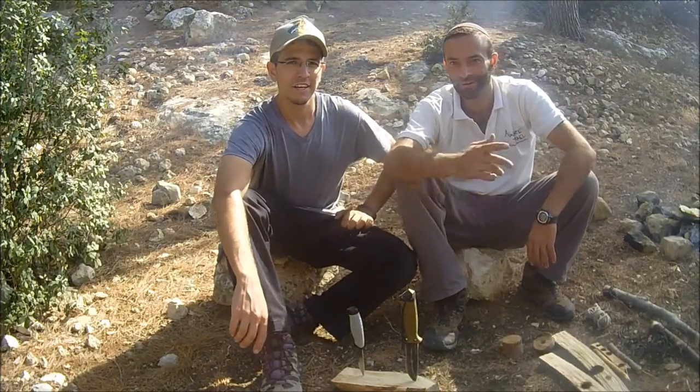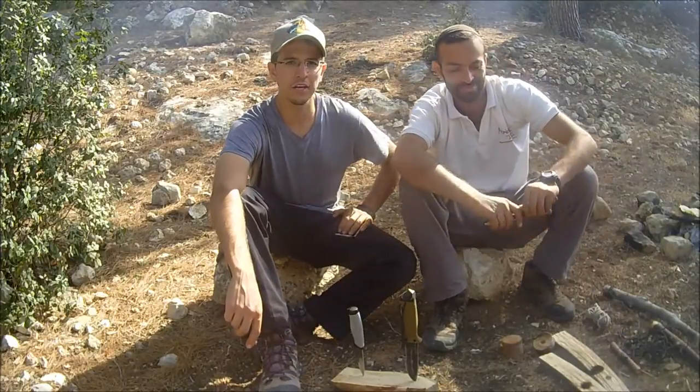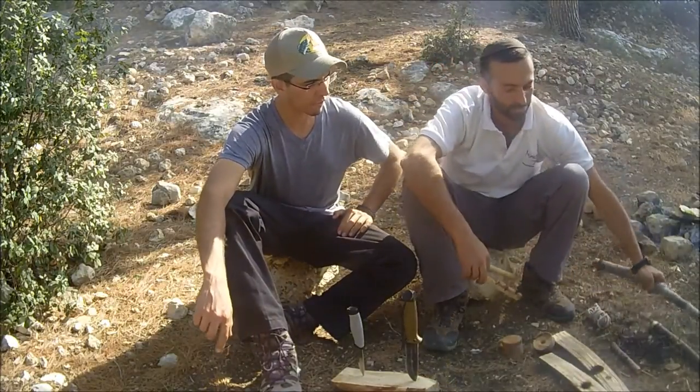Hey guys, I'm Simon. And I'm Ariel. We're out here with Adventure Israel. We're going to show you guys how to make a bow and drill — a slightly modified bow and drill.